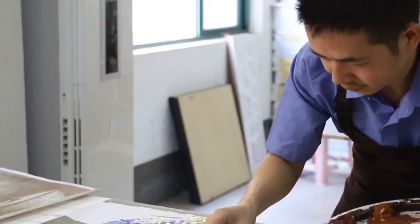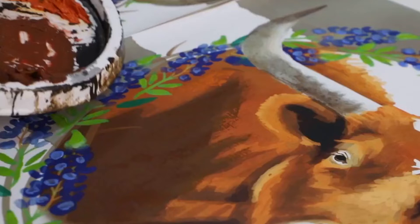Our artists check manually for the effects for most of the paintings, so you can buy any of the products without any quality issue.